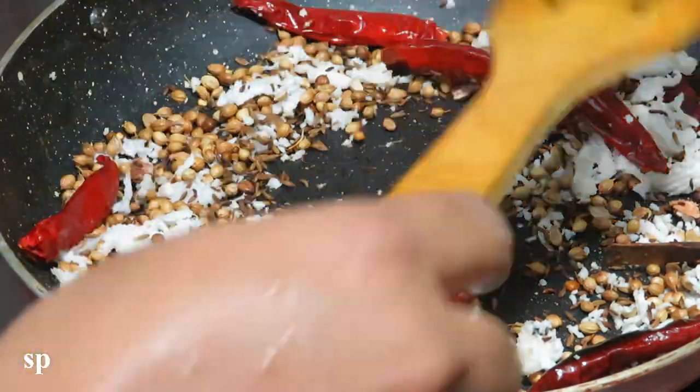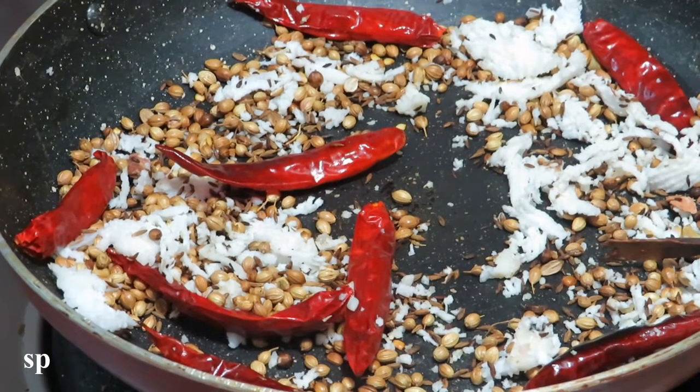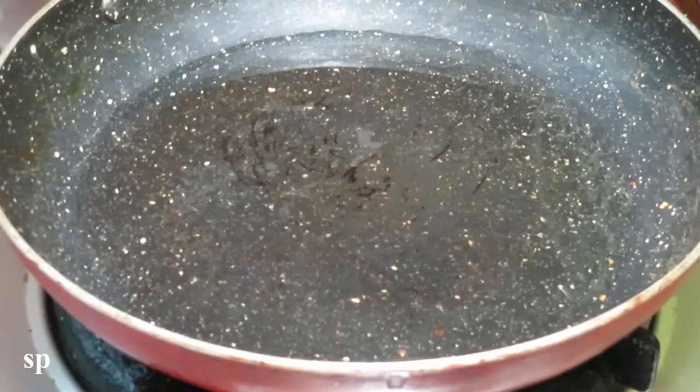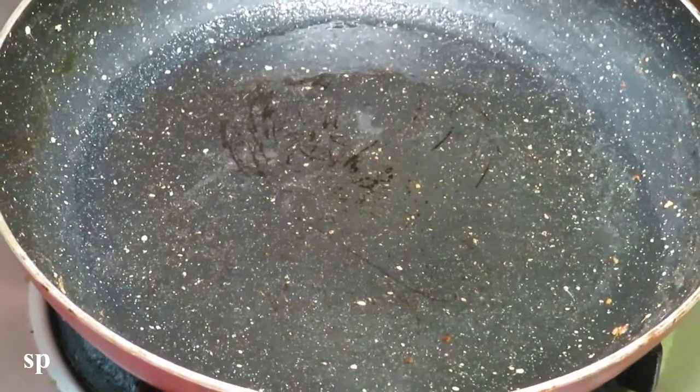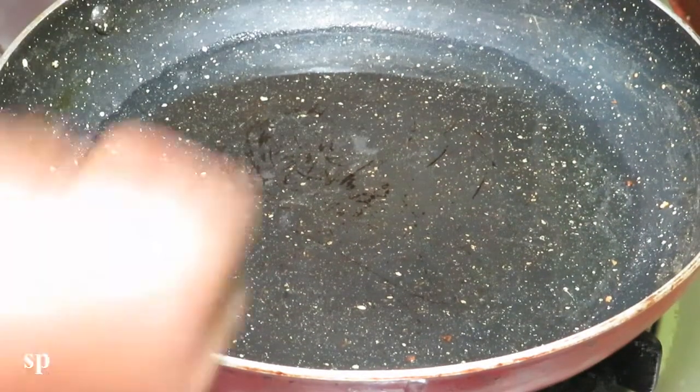Now we have to make it as a whole. After this, we have to make it as a paste. We will put it on a plate.